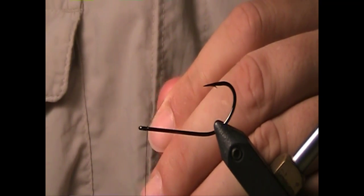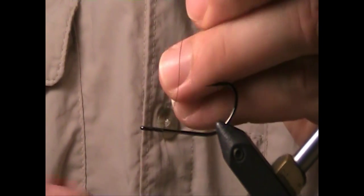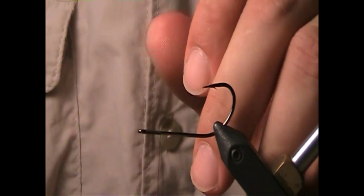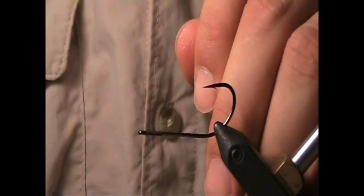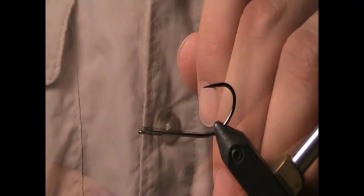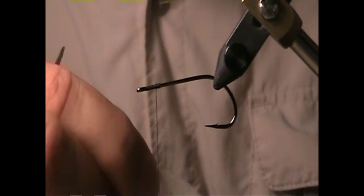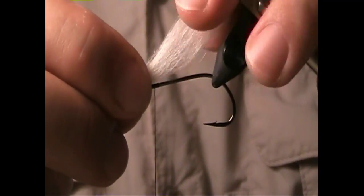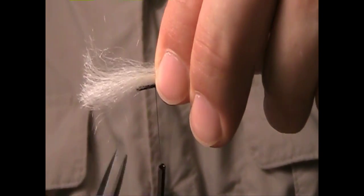I'm going to begin by creating about a quarter inch long thread base with this 6-aught black unithread. Now I'm going to flip the hook over and mount on the white Icelandic sheep hair. This is technically the top of the hook shank, but from here on out we're going to refer to this as the bottom of the fly.